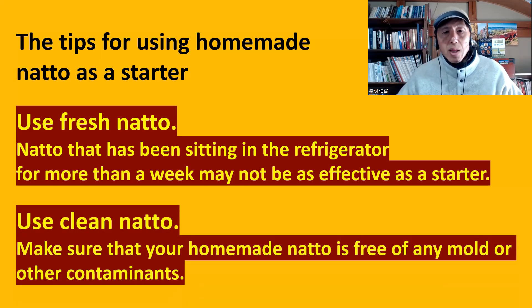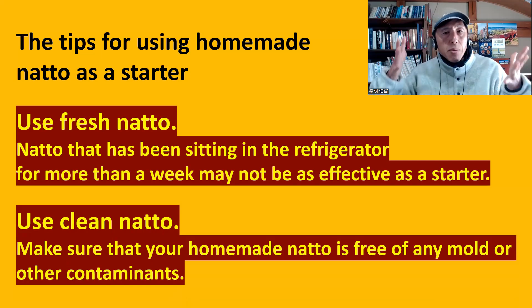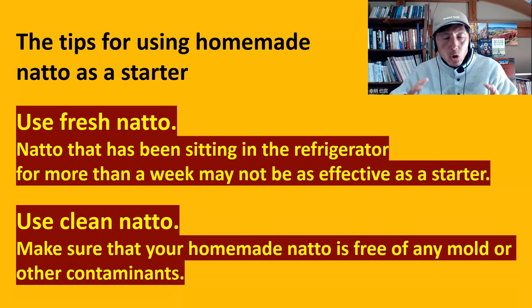Use clean natto — make sure that your homemade natto is free from any mold or other contaminants. One thing about fermentation is you need to try several times. Sometimes when you do it once, it may not work. It happens with any method — sometimes it works, sometimes it doesn't. You need to try a few times to see what happens. But usually you should be able to make natto from your homemade natto.